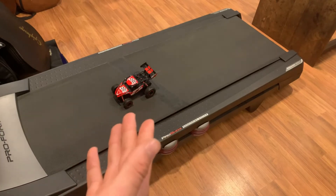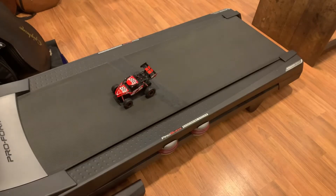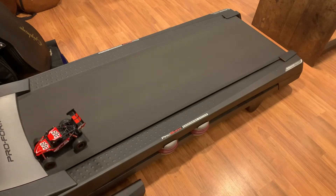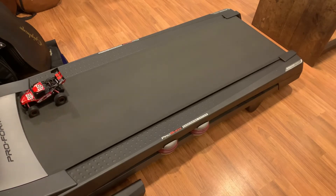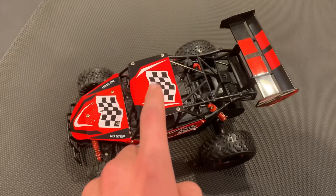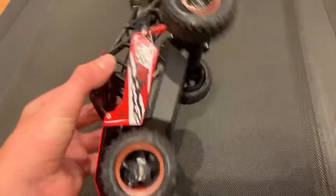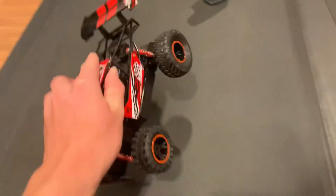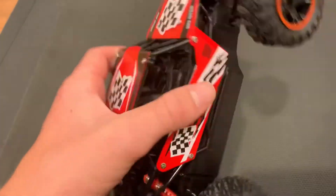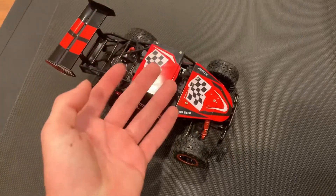Fair warning, this might be the end of this car, but let's find out — I'm actually kind of nervous. Here we go! Oh my god — I'm holding it, I'm holding it! I'm actually really surprised this thing held up for everything. The only thing that happened is the tire popped out.